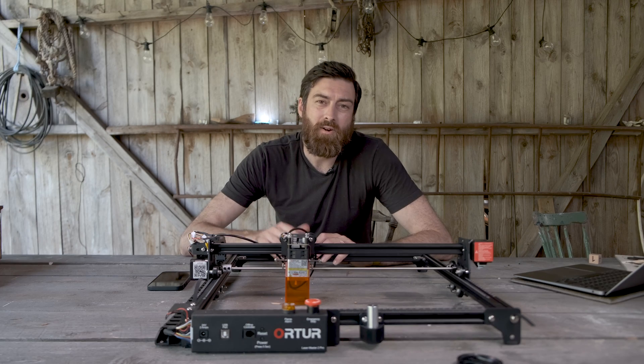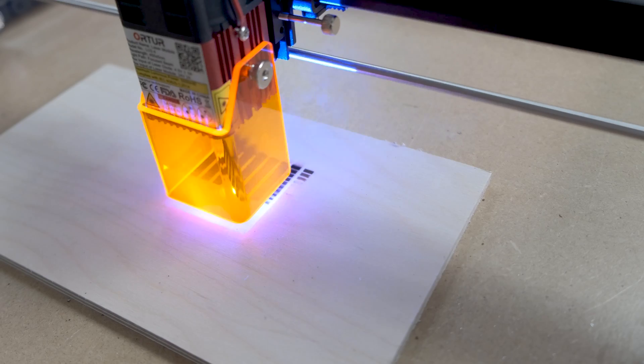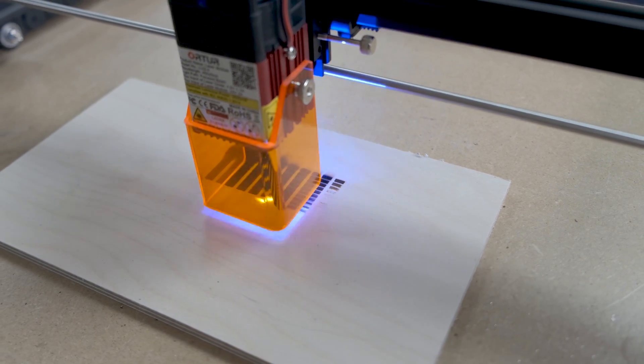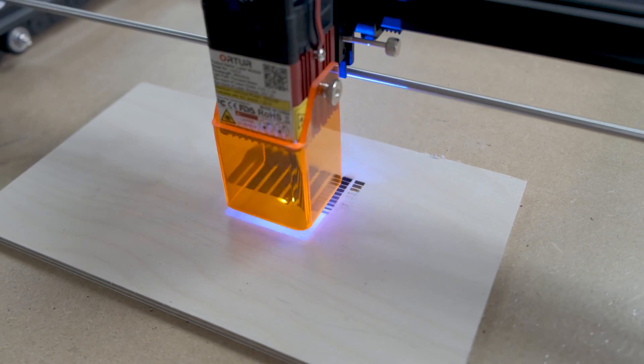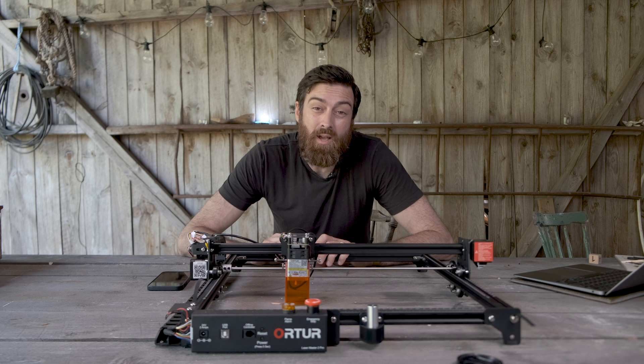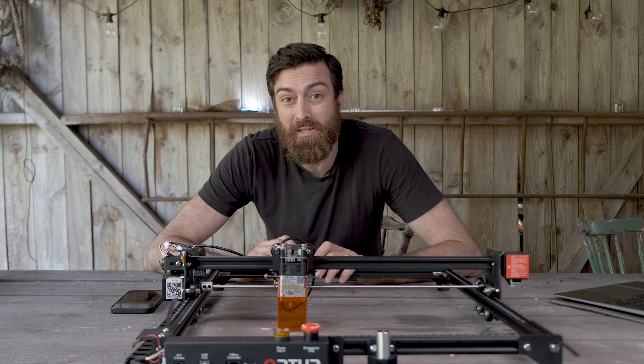But first, what is a laser? There are different types of lasers, but this one is a diode laser. The diode laser is mainly used for engraving stuff since it isn't that strong. If you want to be cutting stuff, you should go for a CO2 laser or a fiber laser since the wattage of those machines are much higher. And if you want to engrave metal, you should go for a fiber laser.